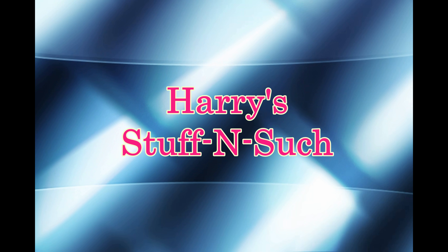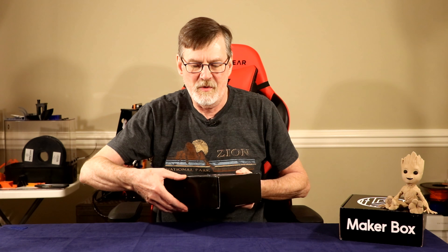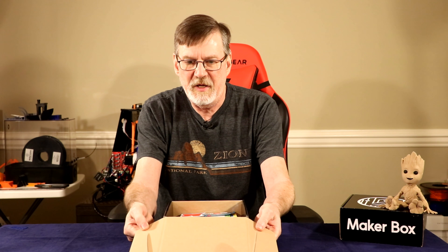Hello sports fans, I'm Harry. Welcome to Harry's Stuff and Such, and it's that time — Maker Box month. Welcome back. This is my third Maker Box, so let's take a look and see what's in this new box.